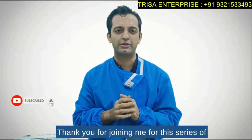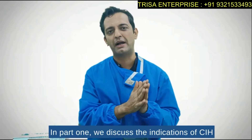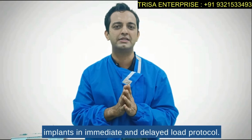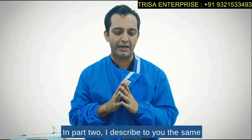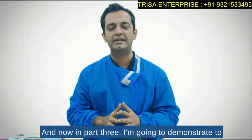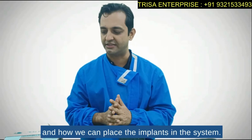Thank you for joining me for the series of DSI and CIH two-piece implants by Arline. In part 1 we discussed the indications of CIH and DSI implants, which are conventional two-piece implants in immediate and delayed load protocols. In part 2 I described the surgical kit used to place both implants, and now in part 3 I am going to demonstrate on a model the use of this entire system and how we can place the implants.